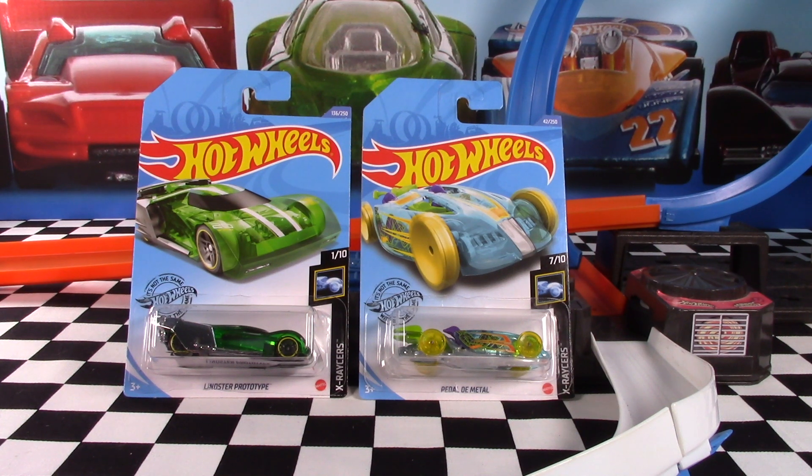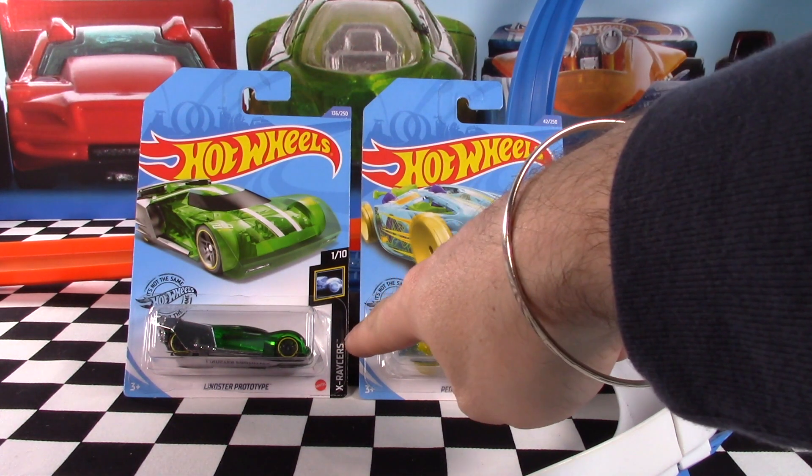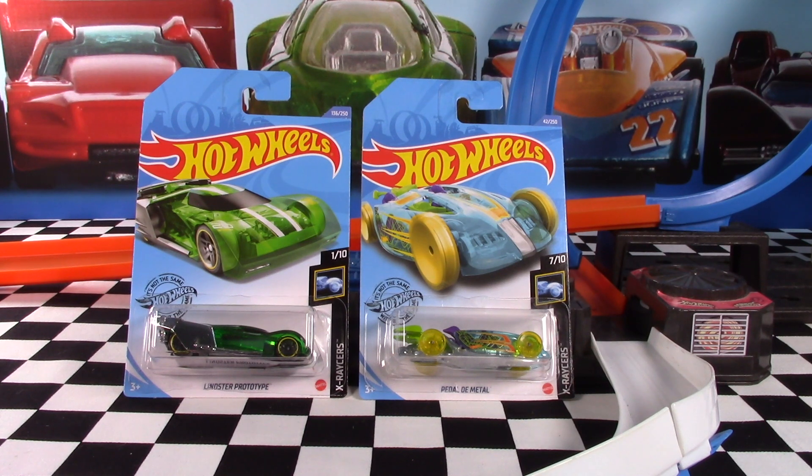Hey everyone, Chris here from the Hot Wheels Garage. Today we're checking out two X-Racers cars from the 2020 M Case — first time we've seen them in this color. It's the Linster Prototype as well as Pedal de Metal. If you like seeing brand new Hot Wheels cars opened up, make sure you're a subscriber. Let's dive straight into it.